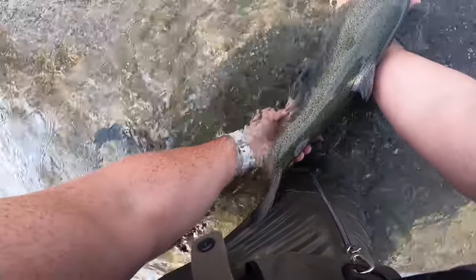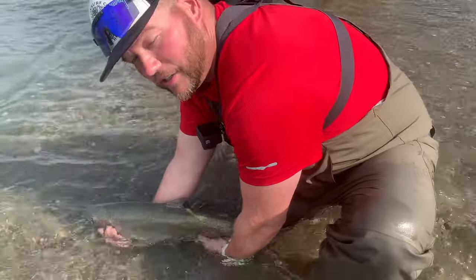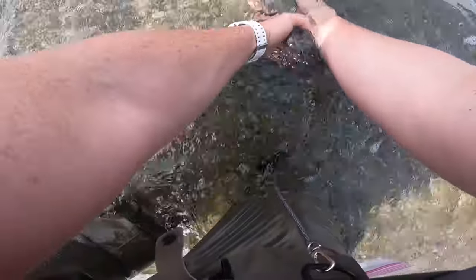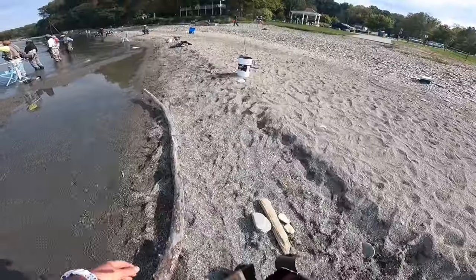It's a beautiful fish, so lucky. Come on, come on baby. She swam off — thank you! Wow, was that awesome!